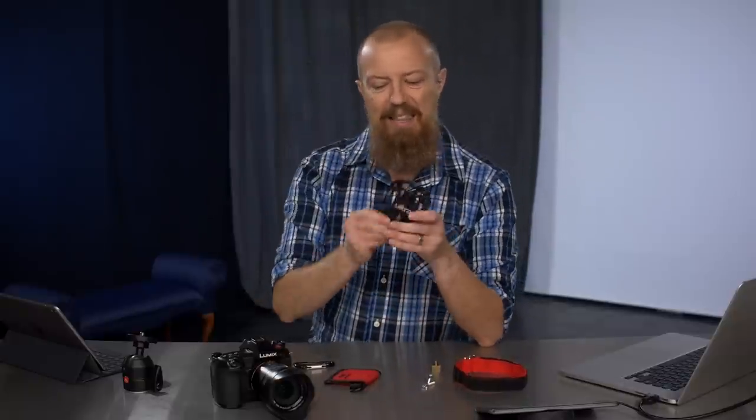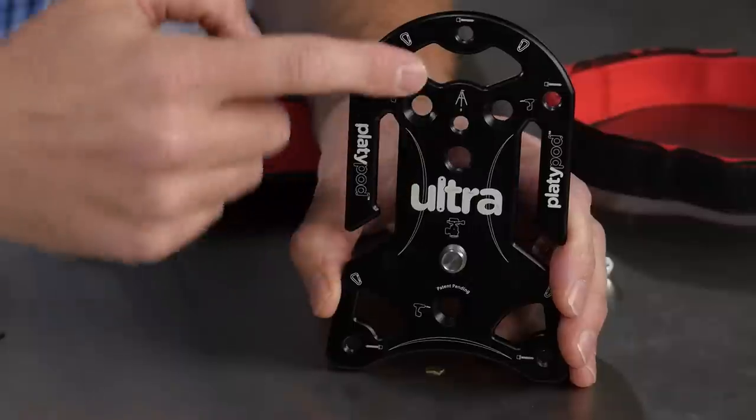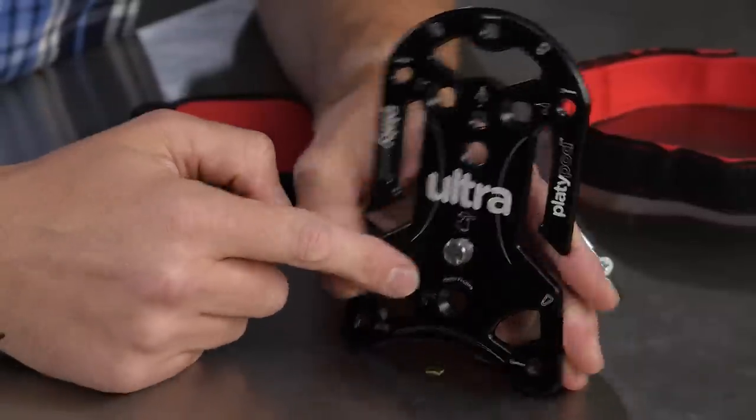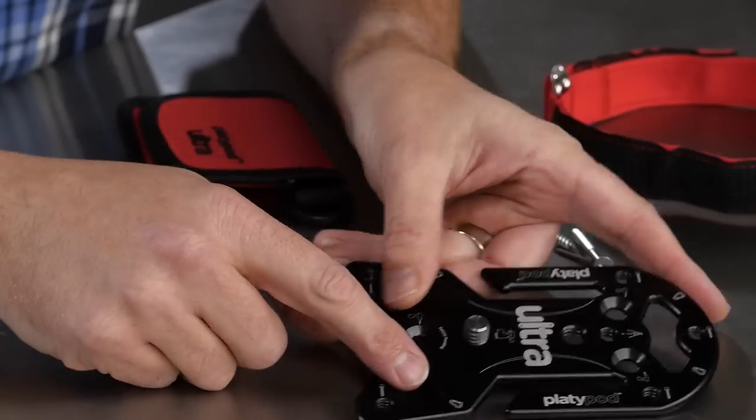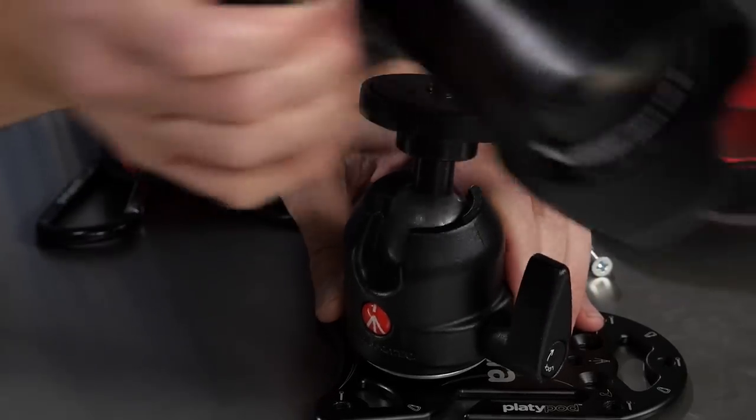Platypod is here in the live chat today, so if you have any questions about the product that I don't know the answer to, post them in the comments, tag Platypod and they will address the question right away. So what is this thing? It is essentially a camera support — I don't want to call it a tripod. It could be a tripod if you put three spikes in it, but it is a very versatile camera support. It's a chunk of metal with a bunch of holes in it, and a 3/8-16 post on the bottom that allows you to screw in something like a ball head, at which point you can put your camera on top.